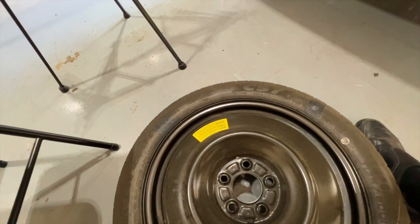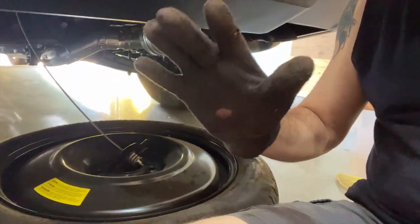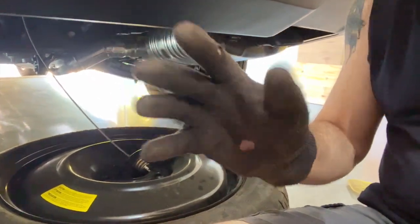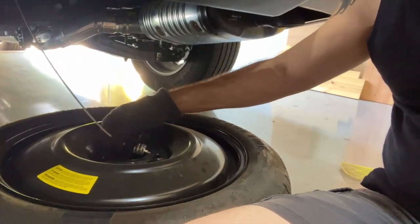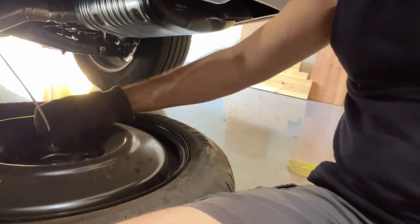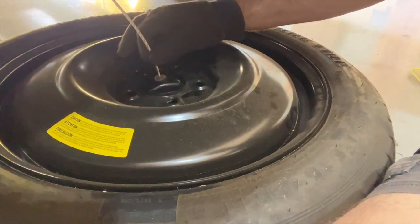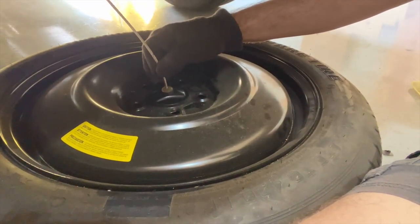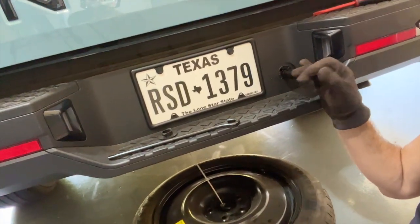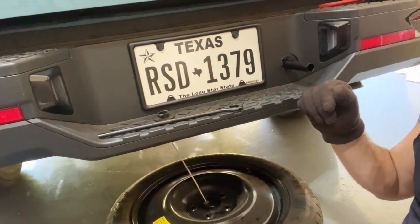To put it back, just do the opposite of what we just did. Not a bad idea to have some gloves in there too — preferably some without holes in them. You want to go ahead and put the holder back in the center — just kind of finagle that in like so. Then when you raise it, make sure it's seated properly; it does have grooves in it, so pay attention to that. Then it's just a matter of turning it back up clockwise the same way we got it down.